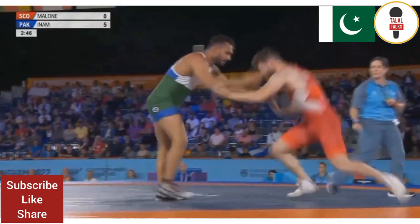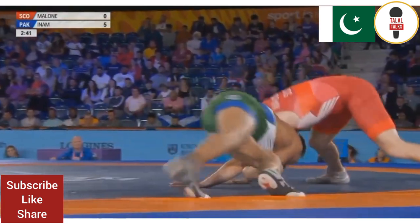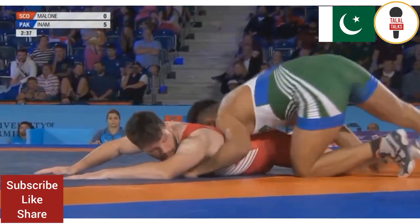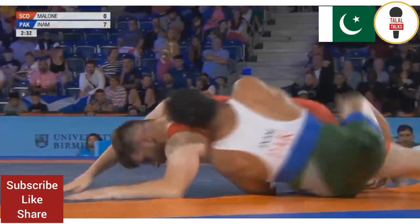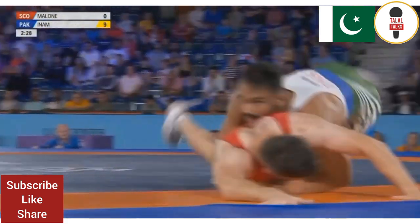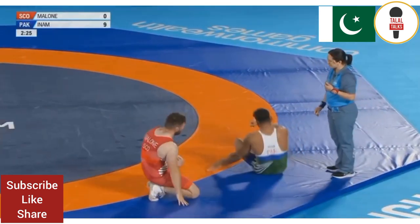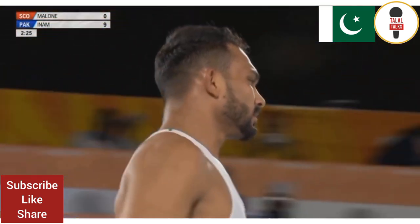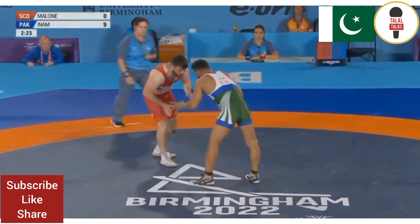Looking for the single point there, but now go for bigger points I think. Malone on the defensive, he's going to give another two away. And he might just go up trying the turn. He's been given another two for it. And is he going to go again? I think he might have been given another two. So there's nine points on there. So one more, and it will be all over.